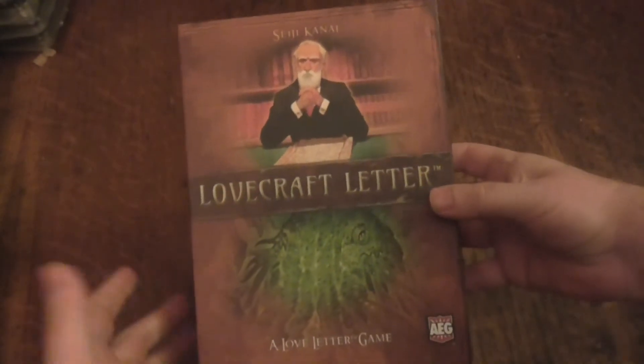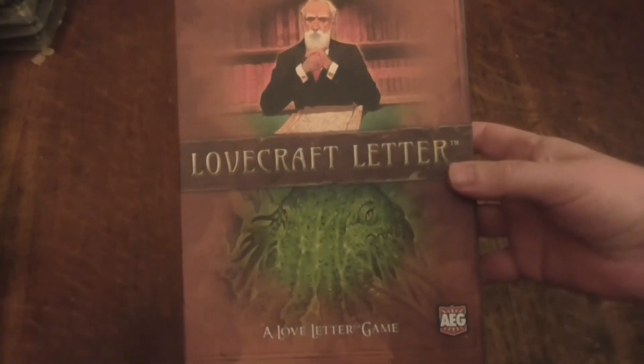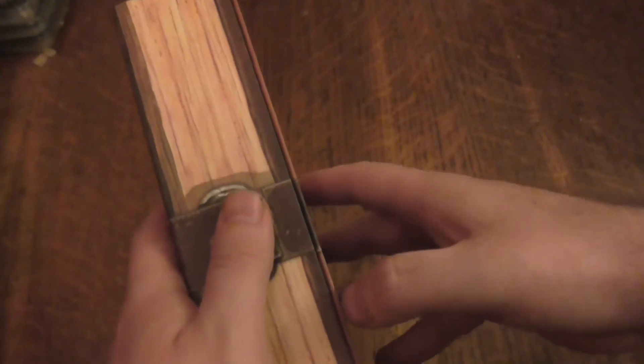Before I do anything else, let's quickly take a look at the front box art. I do like that - typical sort of Lovecraft sort of thing. Looks like either an Elder One or Cthulhu, and there always seems to be some scientists involved. That kind of looks cool, that does look good.